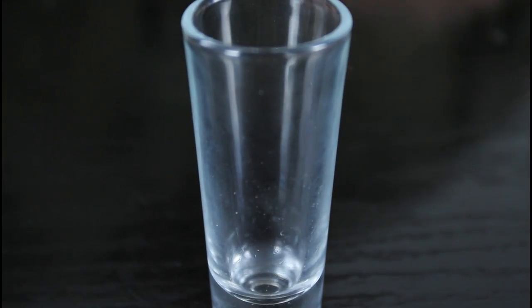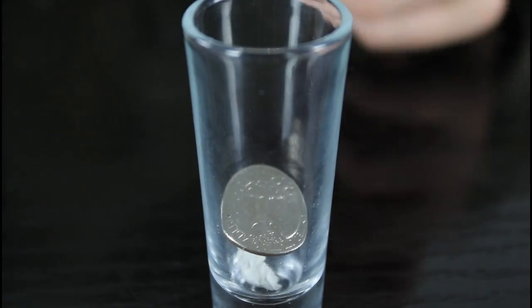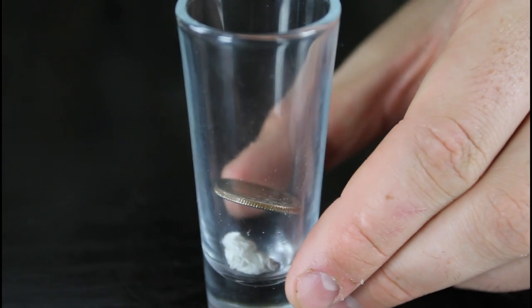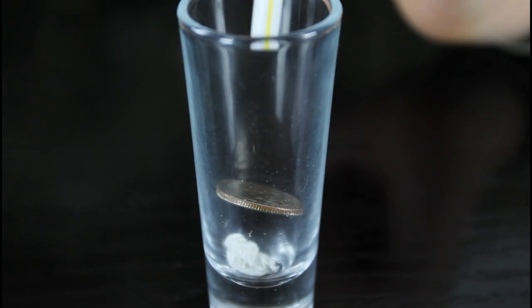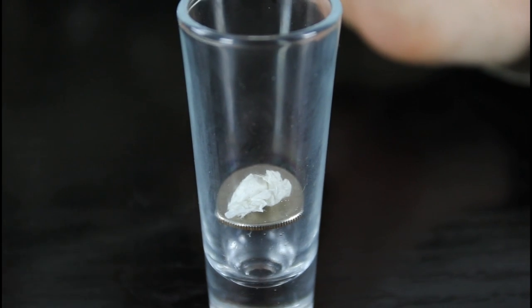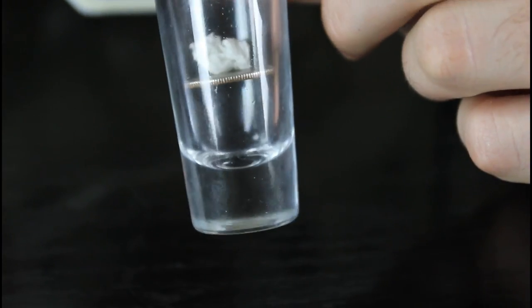Let's see it close up. Drop the paper ball, drop the coin — you see the coin is blocking the paper ball. So you're gonna blow — nothing's gonna happen. So I bring the straw and blow, just like that. The paper ball is on top of the coin. You see?